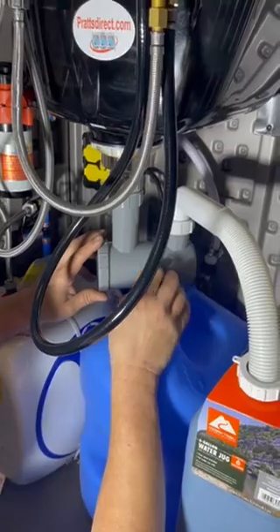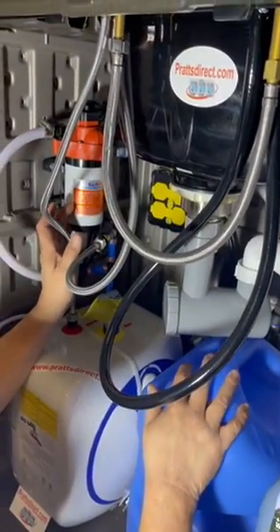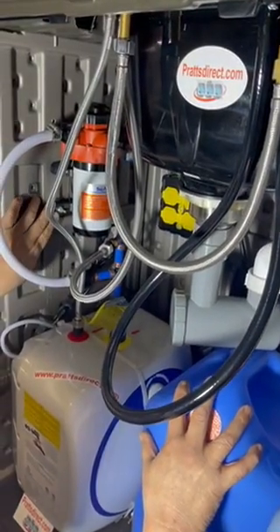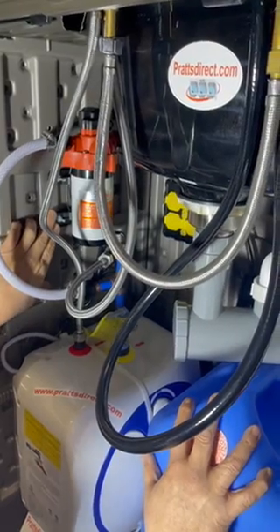Most of our competitors don't have this hair trap. We spoke earlier about our pumps and how they're much more powerful. They do have a three-quarter inch bushing in the back, a strainer, and they come with a solid four-year warranty.